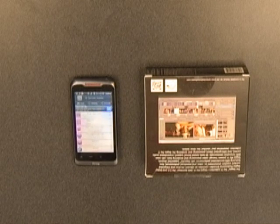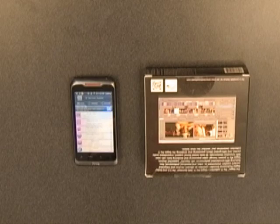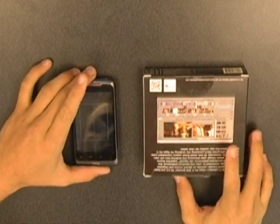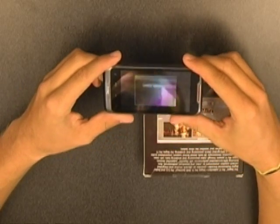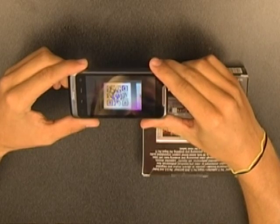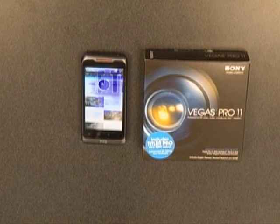There should be an option to hit scan barcode or something along those lines. What this will do is use your camera, which enables you to scan a QR code. So I'm going to scan this QR code on this Sony Vegas Pro box. It will automatically recognize the QR code and ask me if I want to open up the link. As you can see, after I scanned the code and opened the link, it brought me to a website that has a lot to do with Vegas Pro 11.